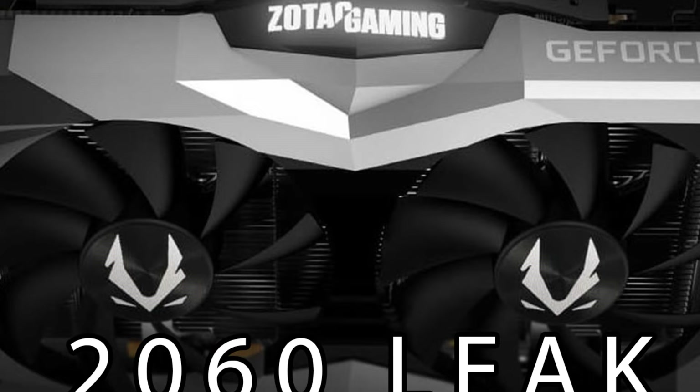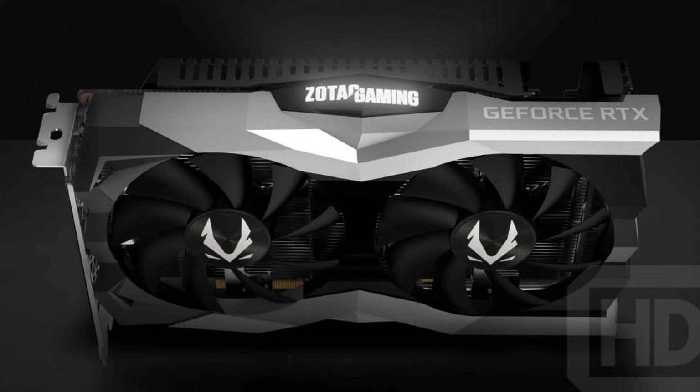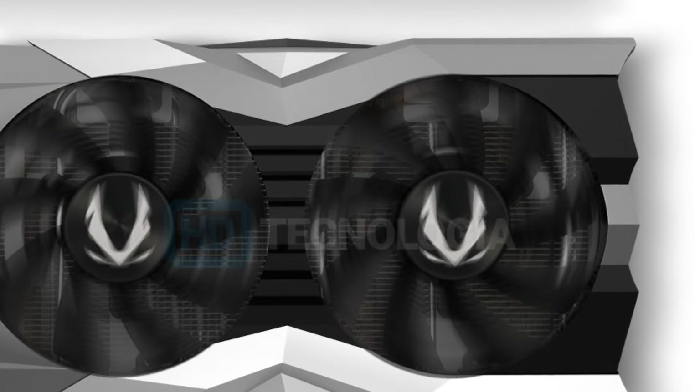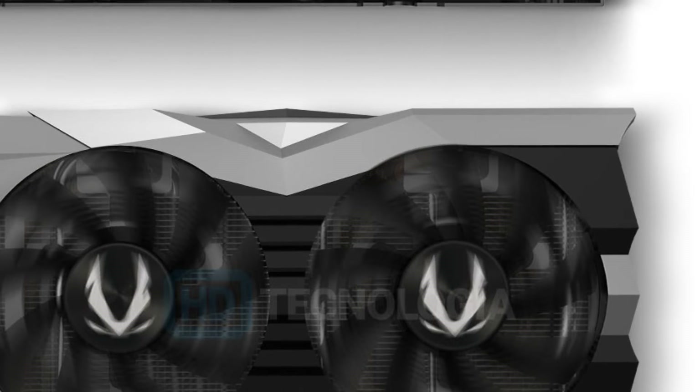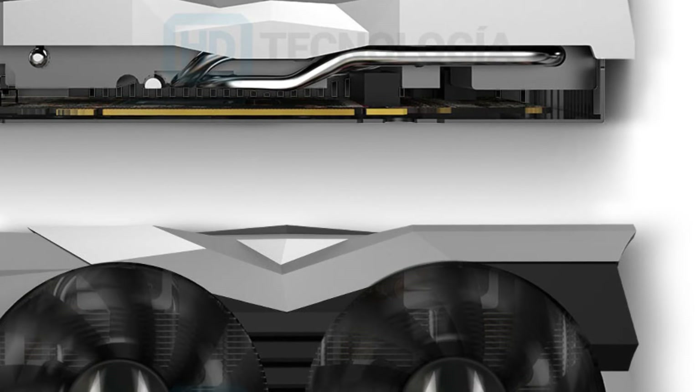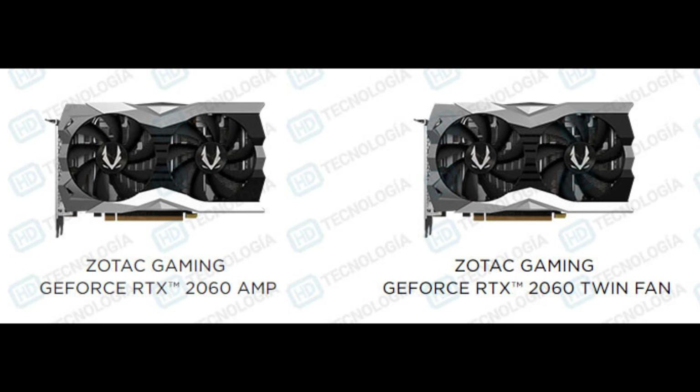So the first, most exciting thing of today is the RTX 2060 from Zotac. We have two leaked models: one being the Zotac Gaming 2060 Amp and another being the Zotac Gaming Twin Fan. These are both pretty much the same — I'm pretty sure they're the same shroud design. They have two fans and an 8-pin power connector. You got a logo that lights up, probably RGB.